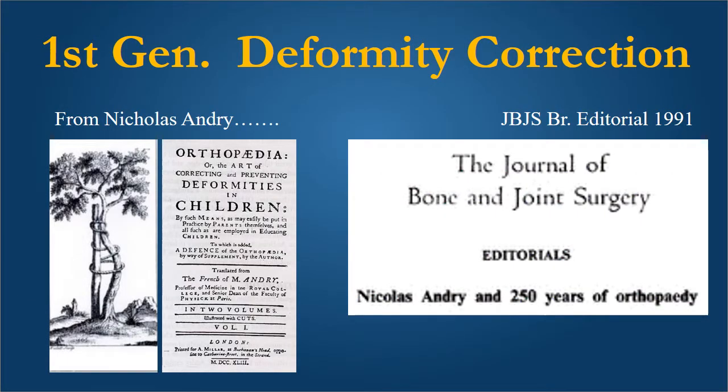The first generation of deformity correction started with Nicholas Andry, who gave us the term orthopedics — that is, straightening crooked limbs in children. On the left you see the picture of the tree used as a logo which was given by Nicholas Andry, and the cover of the magazine in which his article appeared as translated in English in 1767. Deformity correction was done from the time of Nicholas Andry largely by closing-wedge osteotomies fixed with K-wires, plaster casts, staples, and various fixation methods without due regard to the mechanical axis and the implications of deformity correction osteotomies on the joints above and below.